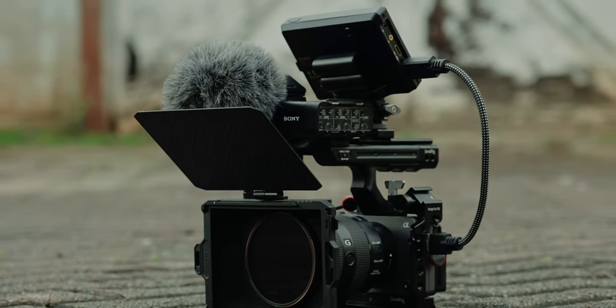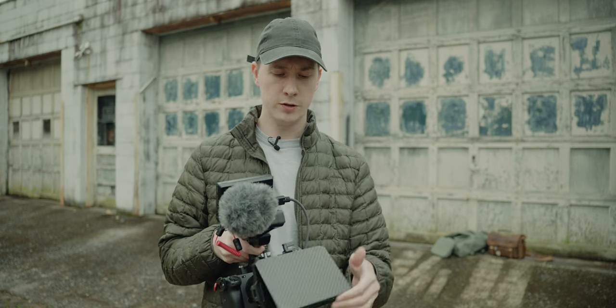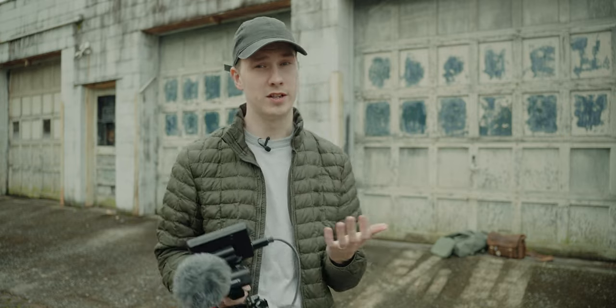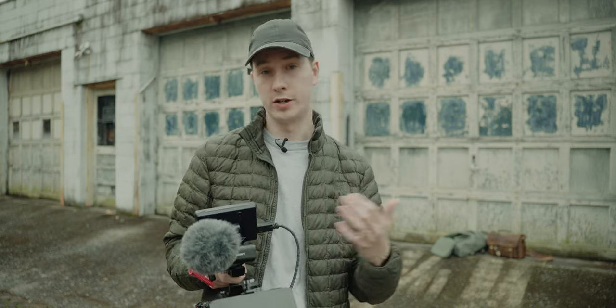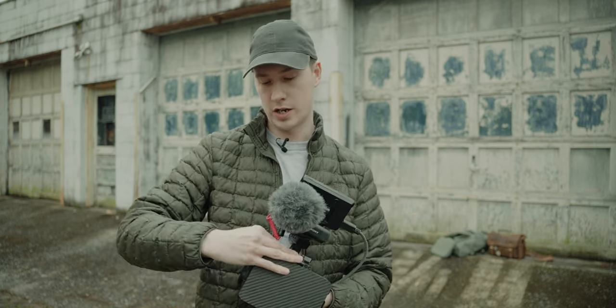On the front of the lens, I currently have a Small Rig matte box — I think it's the mini version — but I only use this about half the time. Otherwise it's really pointless and bulky, especially on an overcast day where I don't need to worry about lens flares. So I will often just take this off if I'm not using it.